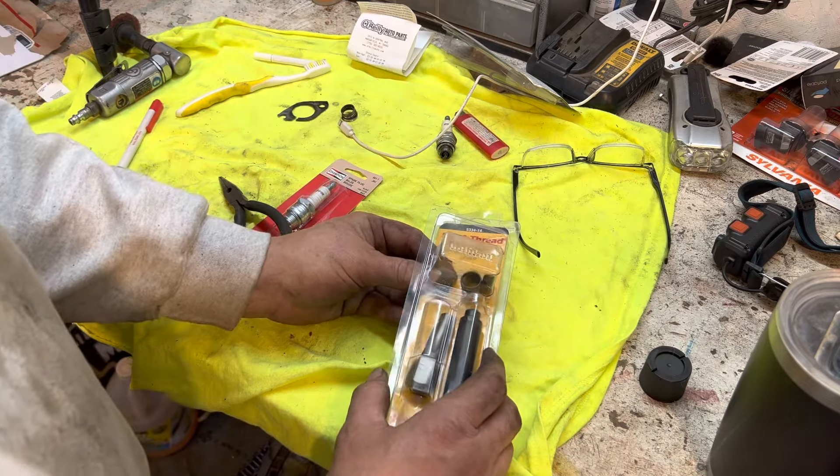These are the parts that come with the kit. You've got a big tap, you've got the driver, and then you've got three different sets of inserts. I'm doing this in a small engine, so the first thing I want to do is match these threads with one of the three inserts. You can see one is just a little bit too long, this one's way too long, and this one looks like it's going to be the right size.